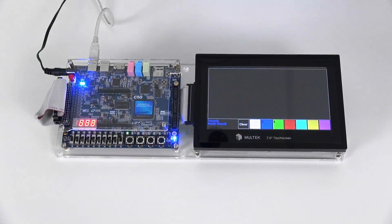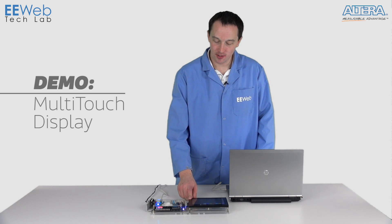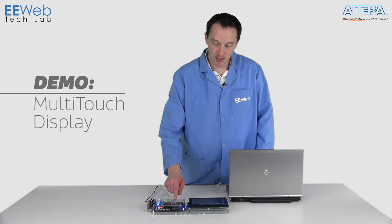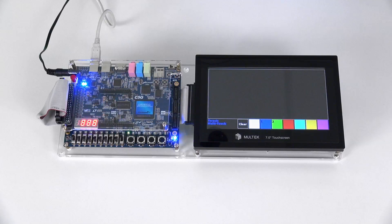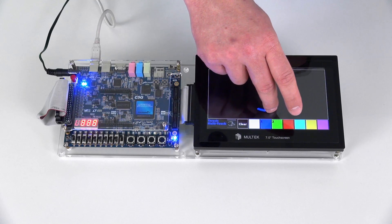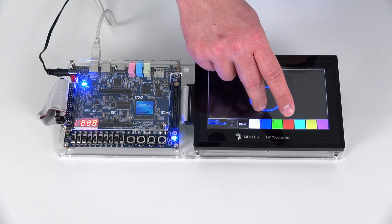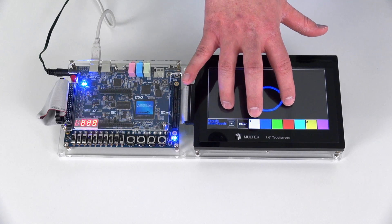Our next demo is going to be using a multi-touch display connected via the 2x20 GPIO. For this demo, we have the 7-inch multi-touch touchscreen that's cabled through to the 2x20 GPIO. The FPGA is doing all the data processing from the touchscreen interaction, as well as updating the actual display. The demo program I have loaded is a multi-touch painting program, so I can use one finger to paint, and you'll see the LED feedback on the FPGA board. Or I can change colors, and I can use two fingers.